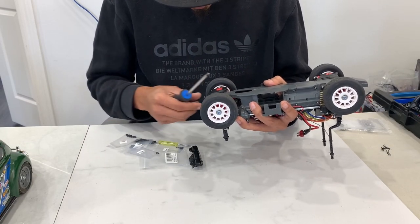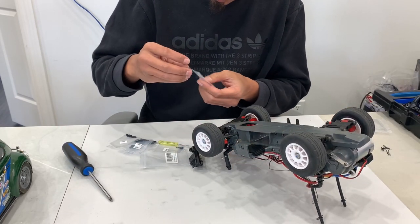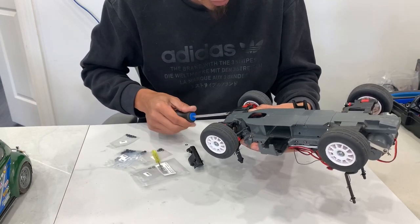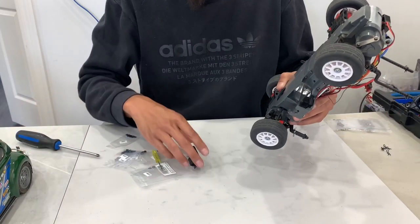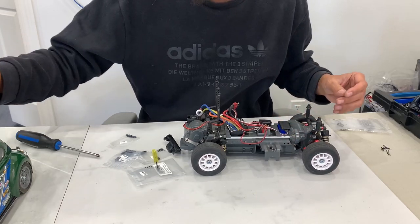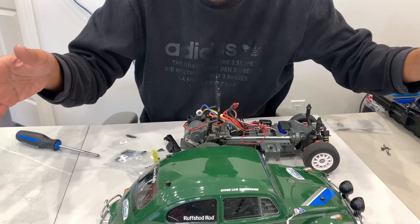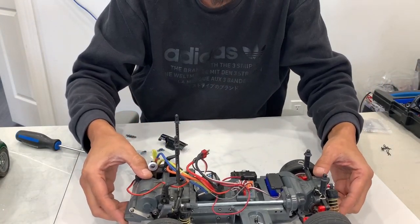I originally got these because I thought they'd be cool little rally cars and it reminded me very much of the TL01 from Tamiya. These are really fun to watch in factory mode and to drive, and they work. You can always make it better - for example, here's factory suspension versus here's oil-dampened and tuned suspension.